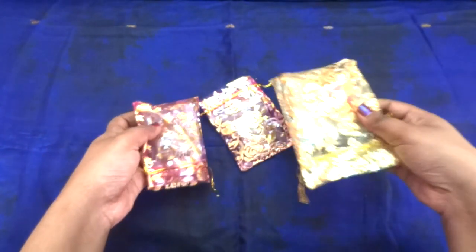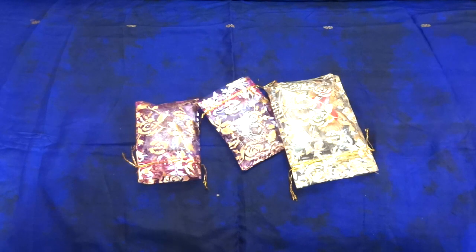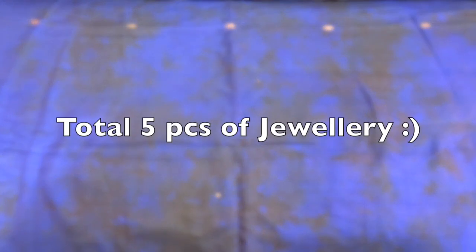Here we have three mesh pouches inside which the jewelry pieces have come. Packaging-wise, they have done a very good job. So now I checked and there are three earrings, one neck piece, and one ring in my 399 box.